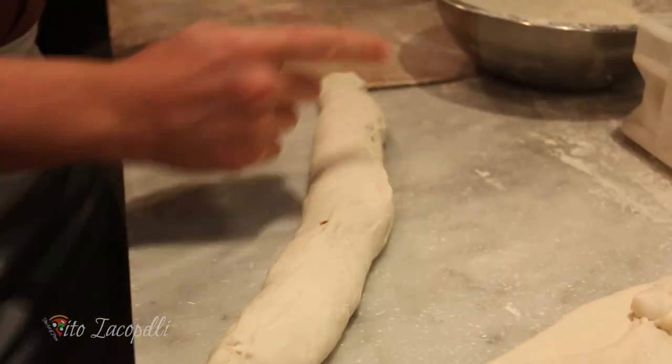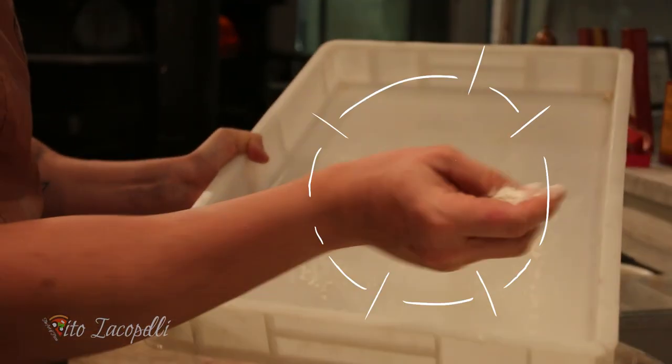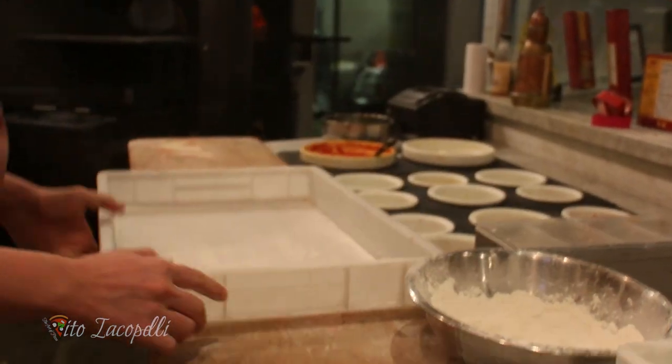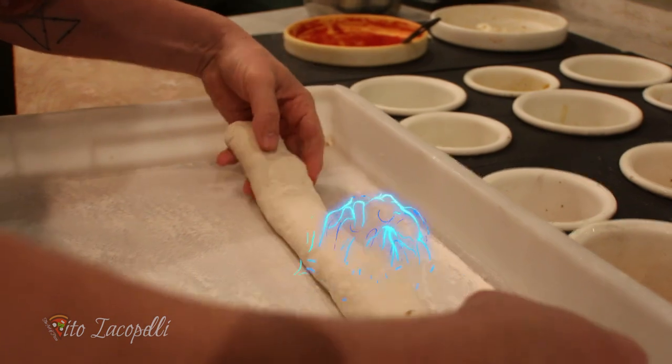The second step is you need a pizza box — a dough box. We're gonna put some flour, just like that, then we set the bread in just like this.